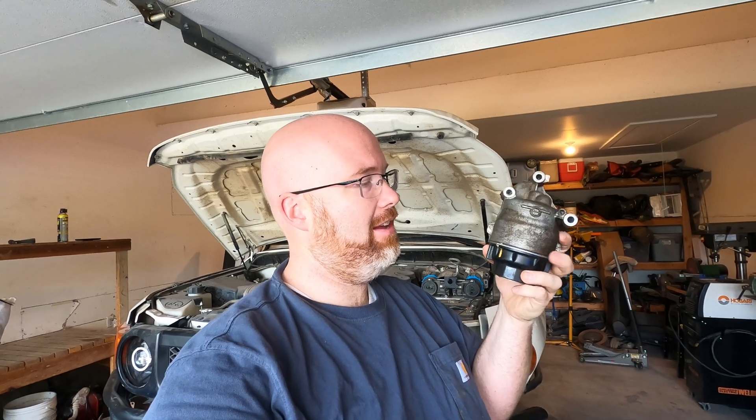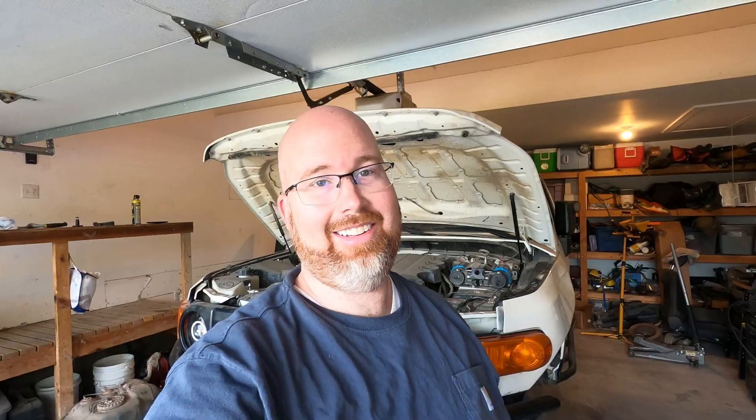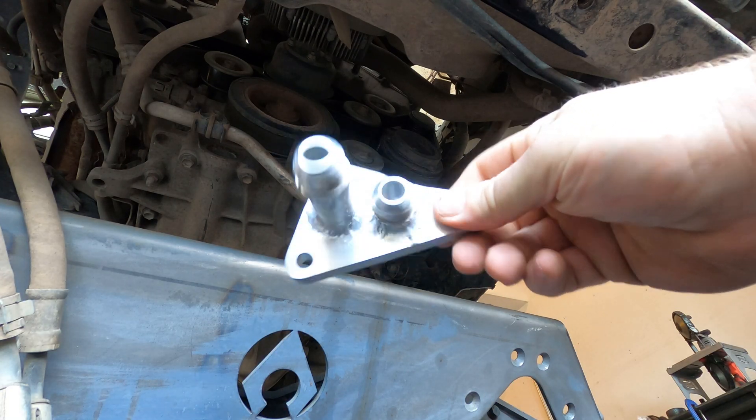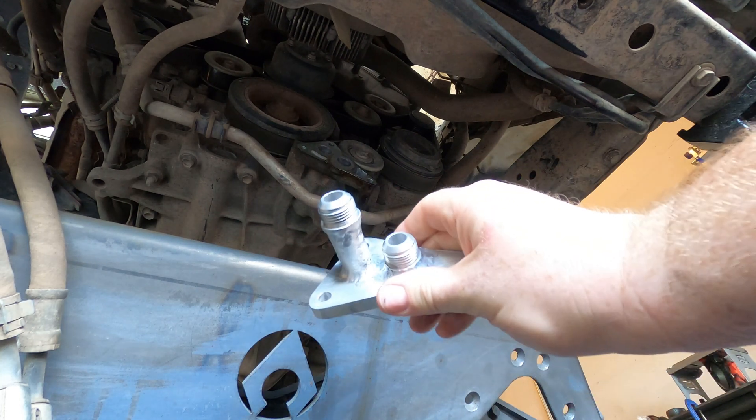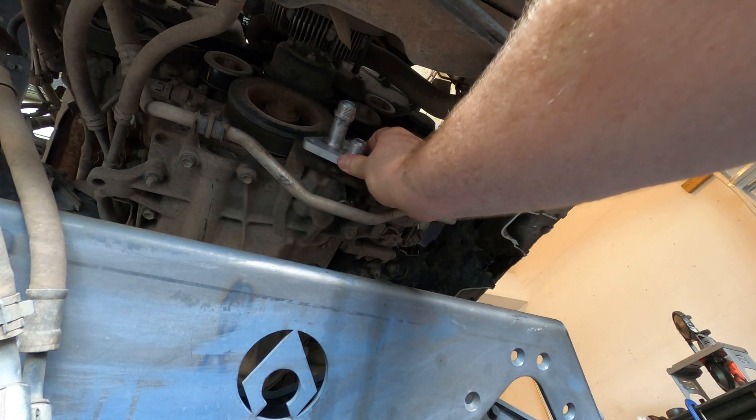There are kits out there to relocate the oil filter — they just screw an adapter into the bottom of this housing. But that's not gonna work for me because I need that whole housing totally out of the way. So what I have is this super simple adapter that's going to allow lines to run off of the front of the engine.